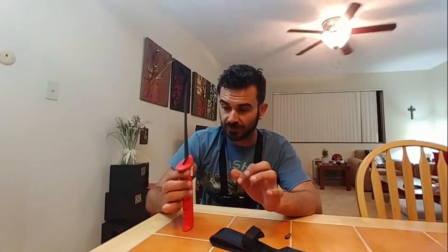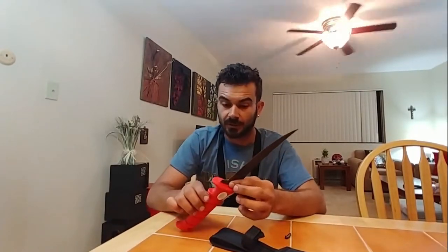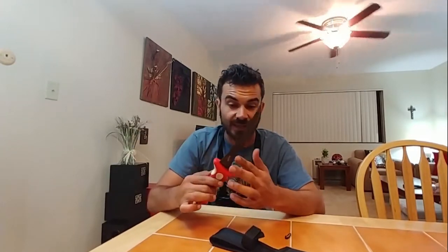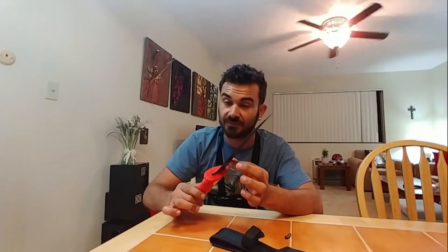Usually other fillet knives in the ten to twenty dollar range start to dull after the first few uses — that's why they include that little fake sharpener. This one I have not seen any sign of wear yet. All knives do wear, don't fall for the trick that a knife will never dull — all knives fail, it's just a matter of how long it takes. So far this one is proving to be one of the best knives I've had.